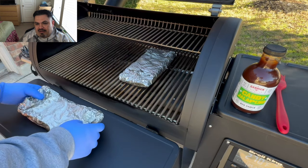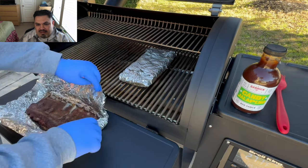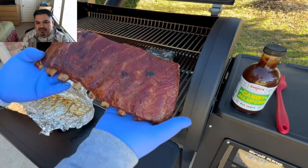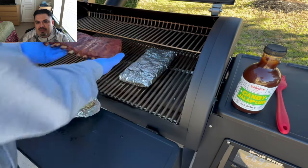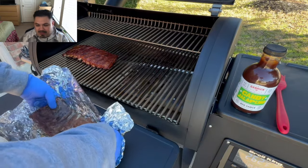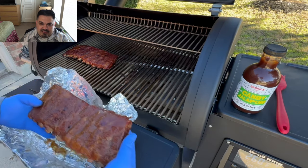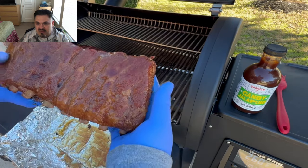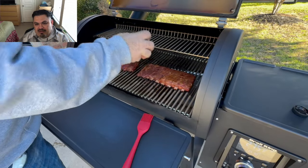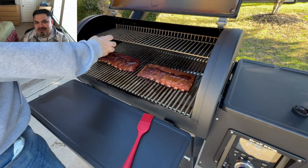About an hour and a half later I'm pulling them out of the wrap. This is the reason I don't ever add any liquid to my wraps — there's lots of moisture in these racks already, as you can see. Nice color that we created. I told my wife I was doing ribs that day and she said whatever you do, just smother them — she wants them sticky, ooey gooey, and sweet.